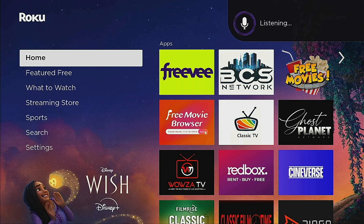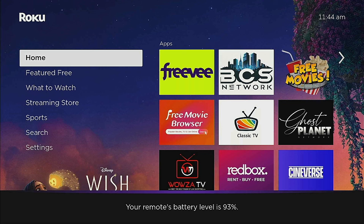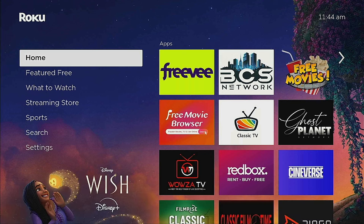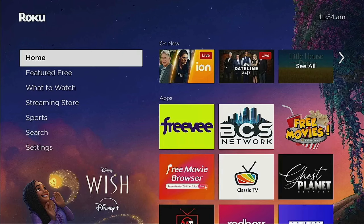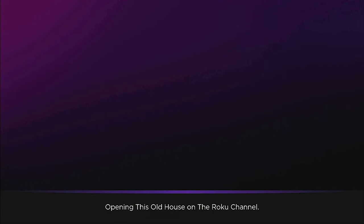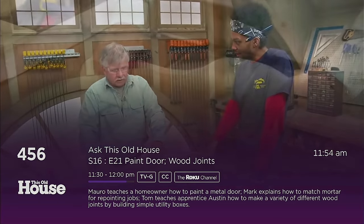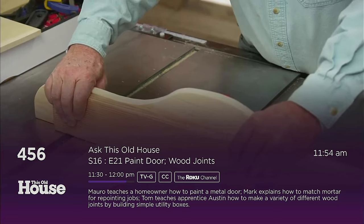You can also ask 'Hey Roku, what's my battery percentage?' — give it a few seconds, and it brings it right up and tells you your battery percentage. Another cool thing you can do: say 'Hey Roku, open This Old House.' Give it a few seconds — it opens up the Roku Channel, goes to live TV, and brings you right into This Old House. Pretty cool feature.